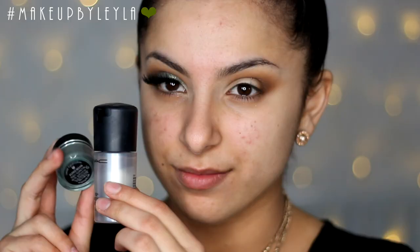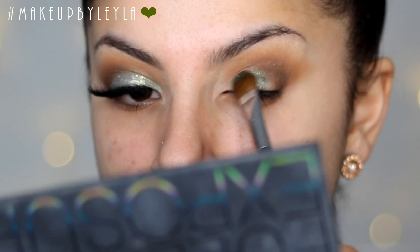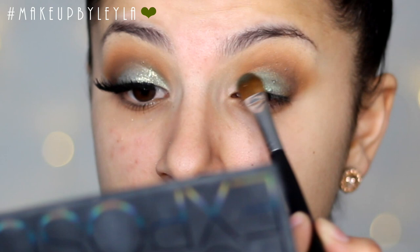Next I'm going to be taking this sugar peel pigment and my MAC Fix Plus, wetting my brush before applying the pigment. I'm applying the pigment all over my lid to make sure the color appears nice and vibrant, and leaving a very tiny bit on the outer corner just so it blends into that brown.